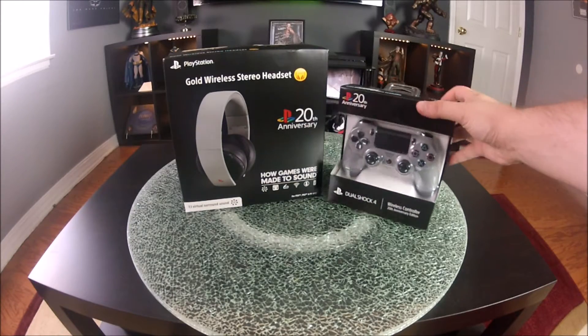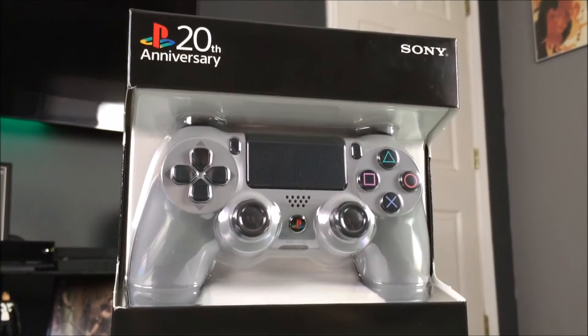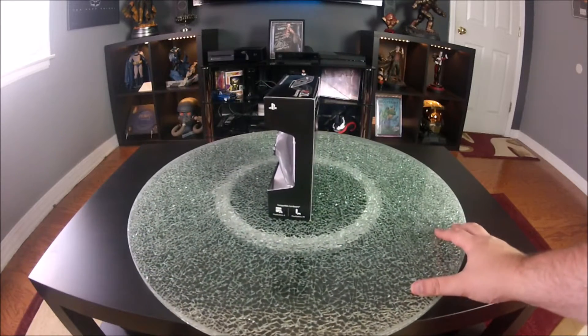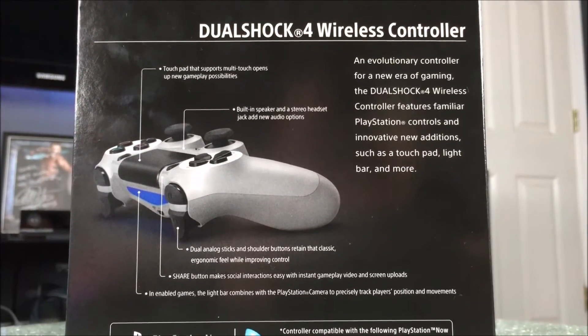So here we have the actual headset and controller. I'm going to open the controller first because I am more excited for that than the actual headset. The front of the box has the PS logo on the top left with the 20th anniversary symbol. The side gives you its compatibility, and on the back it explains the controller in detail, everything from the touchpad down to the DualShock and the triggers.